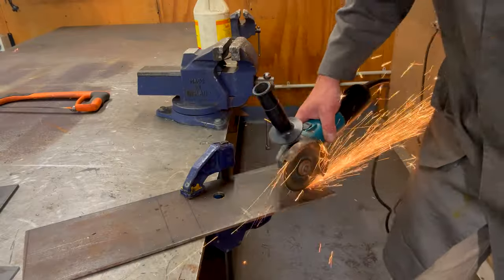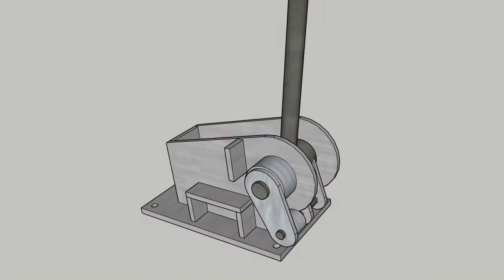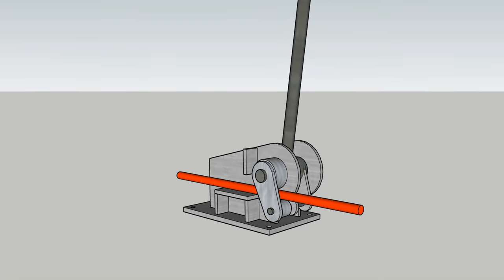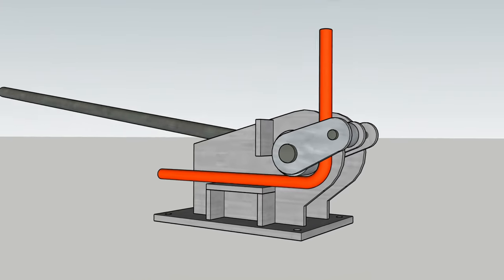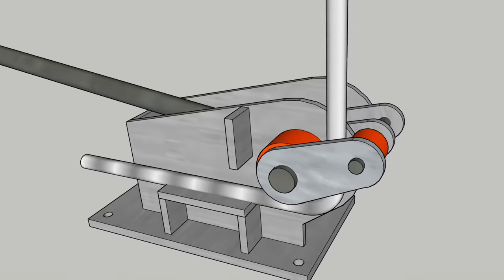Hello, in this video we're going to be designing and then making our very own rebar bender so we can use it in the retaining wall project. Here's the design I've come up with — it's just using some scrap materials. It's going to be supporting half inch (12mm) or five-eighths (16 inch) rebar and it will allow it to be bent to 90 degrees and then on to 180, just using these two rollers that you see here.